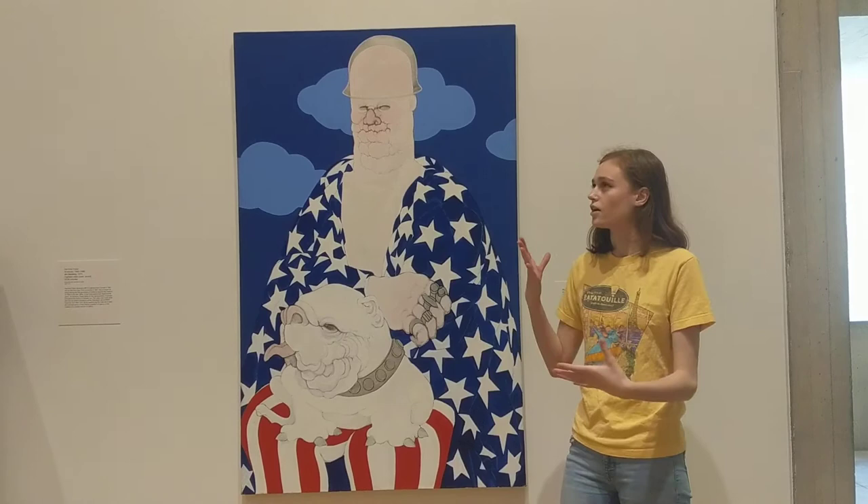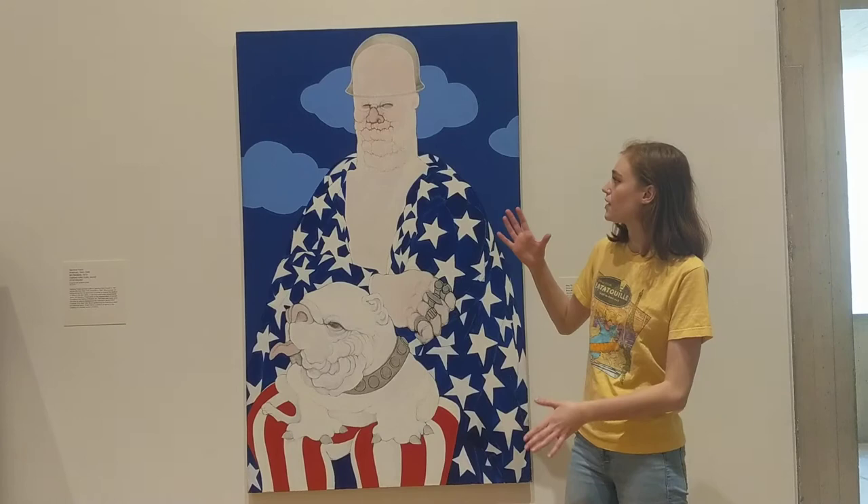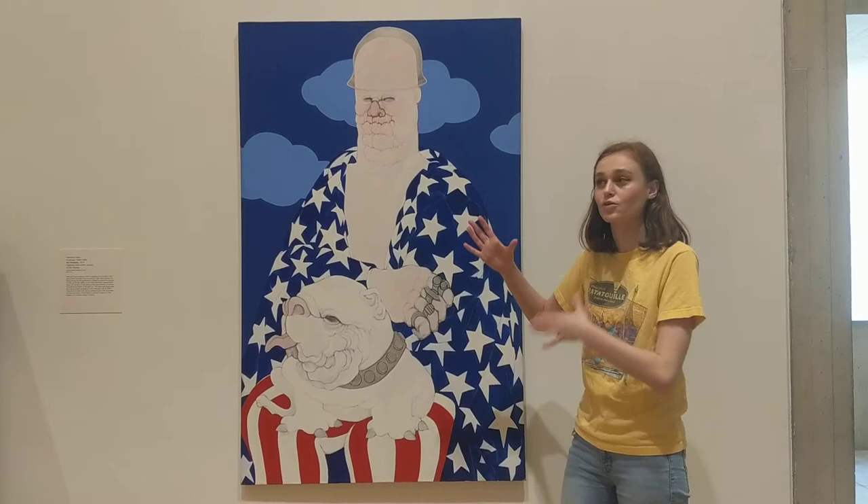For this series, she actually took inspiration from a photo she had taken of her father in front of the television. It's interesting because even though this photo is very personal and it's based off a photo of her own father, it actually kind of resembles poses of Theodore Roosevelt and sort of how he was popularly represented in media.